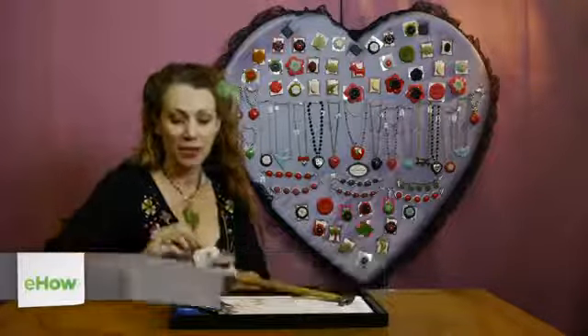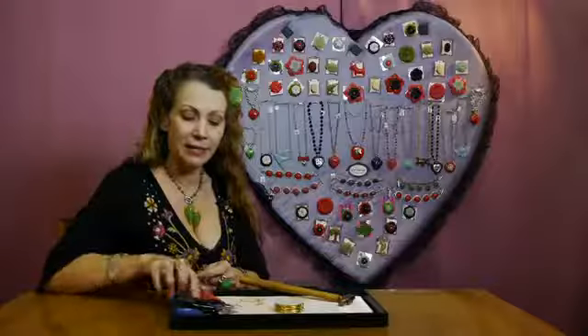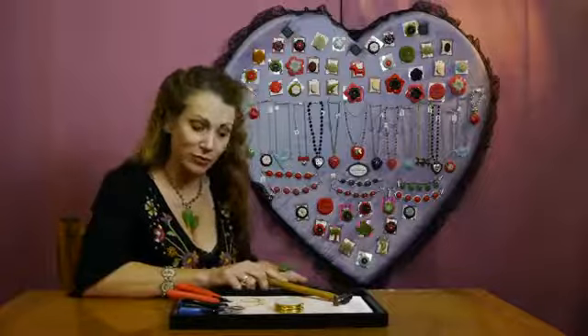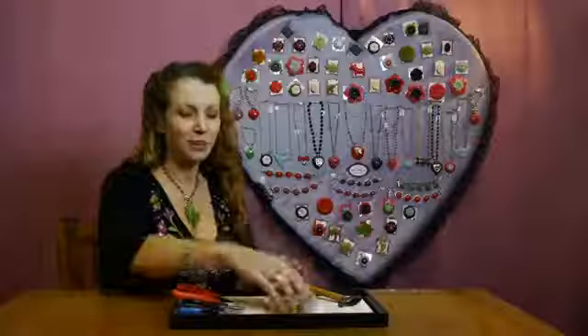We're going to start with some brass wire. I chose a 14 gauge wire, which is a little heavier. You're going to need some wire cutters, some needle nose pliers, a small hammer, and a steel block. This is really important whenever you're doing some hammering work for jewelry. You're also going to need some ear wires.